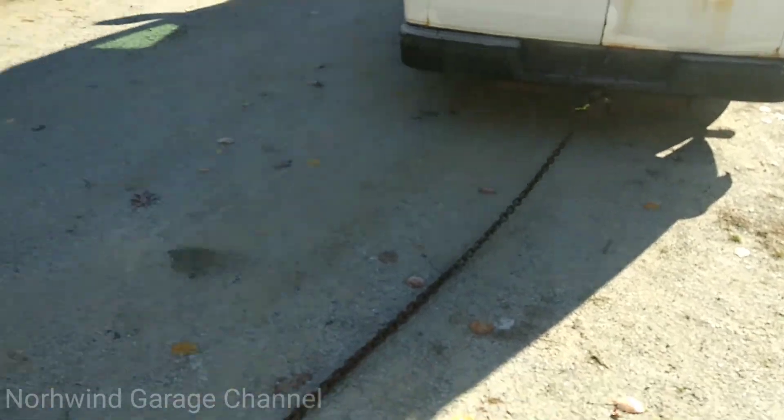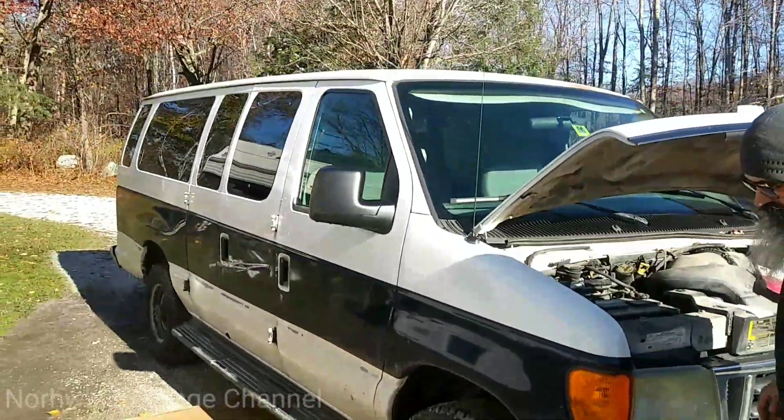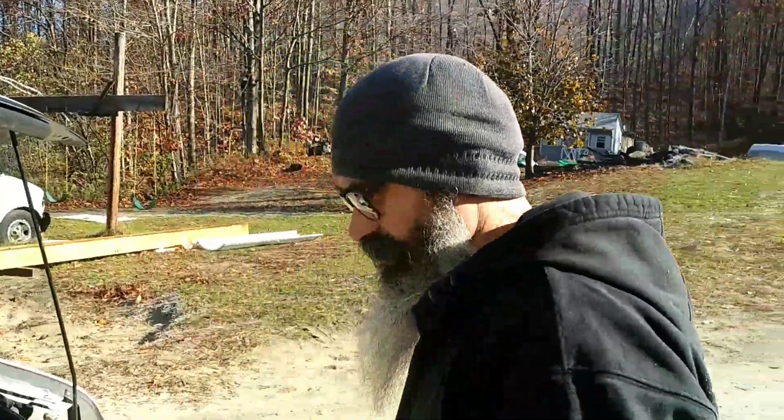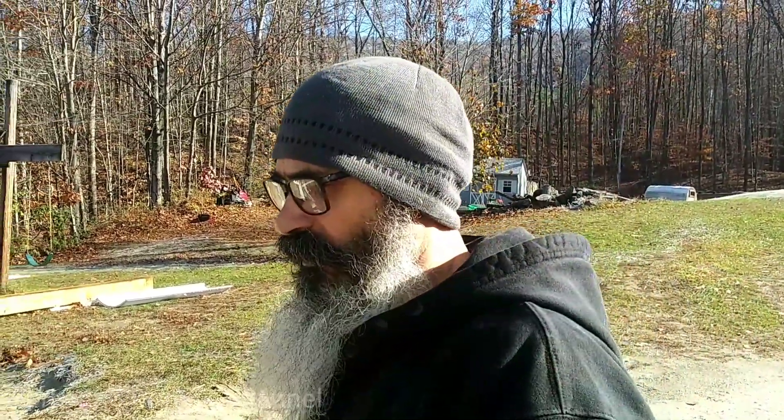I had to tow her home. Save yourself some trouble, folks — do those fuel filters, do those oil filters. Preventative maintenance — I can't say enough about it. If I had to have somebody tow this, depending on who I called, it could've been expensive. This isn't a Geo or a Subaru — this is a one-ton vehicle, so they might have charged more for towing. It's a fairly good-sized, heavy vehicle. Sometimes you can find a guy doing it part-time for 50 bucks, but you never know. I just hooked a chain on it and dragged her home.